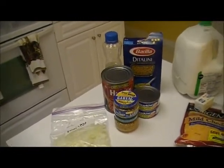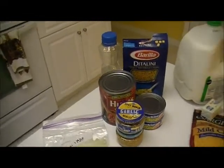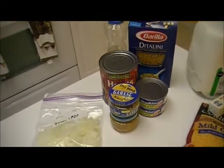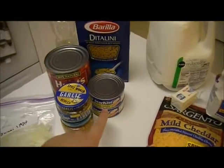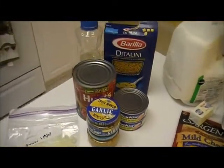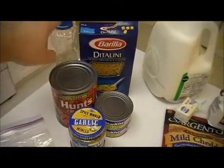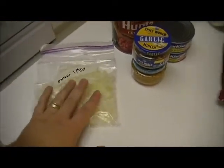It just said any kind of small pasta, so I'm using ditalini — I haven't made anything with this in a long time. He's old enough now he can handle it without having to grate it. I've got garlic. I'm making a double batch, so I've got two cans of tuna in oil, crushed tomatoes, vegetable oil, and chopped onions.